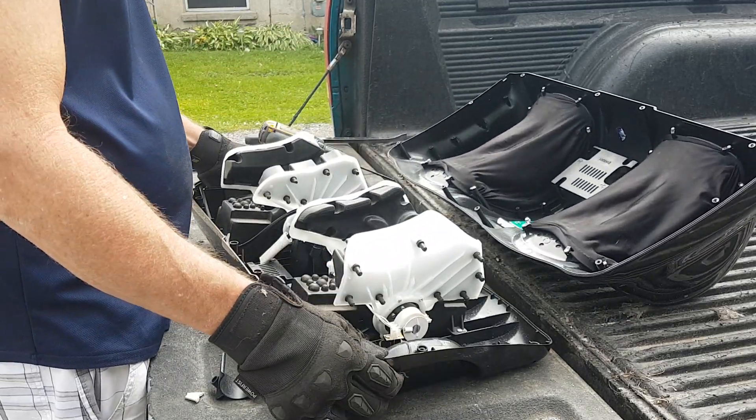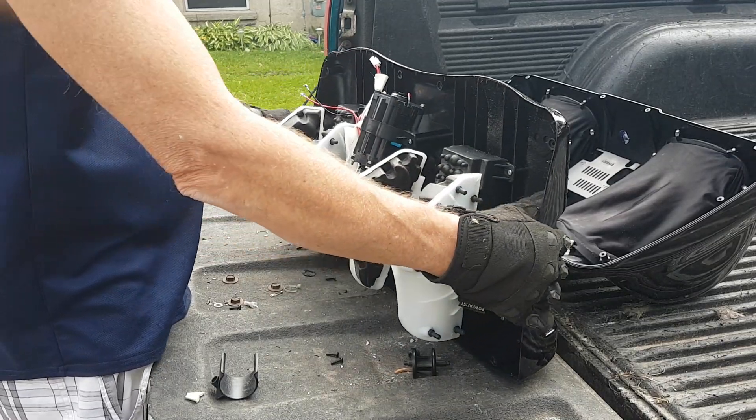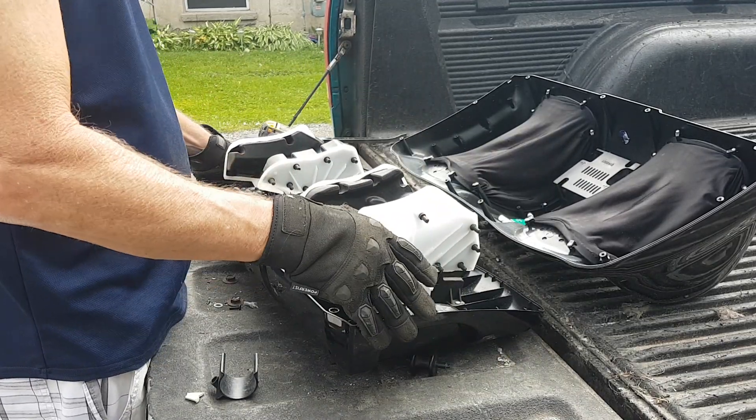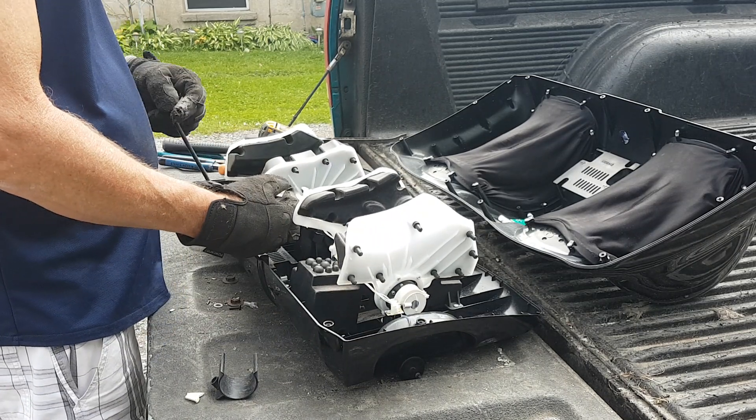There's the motor. This is one goofy thing, man.